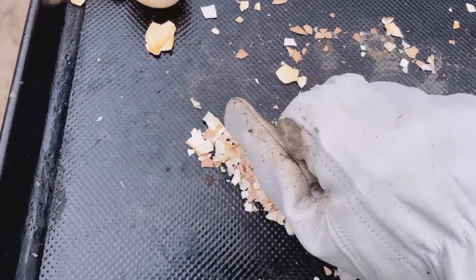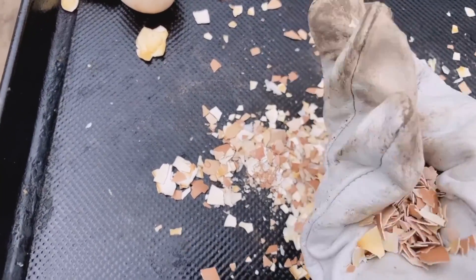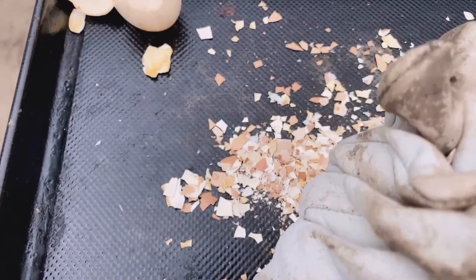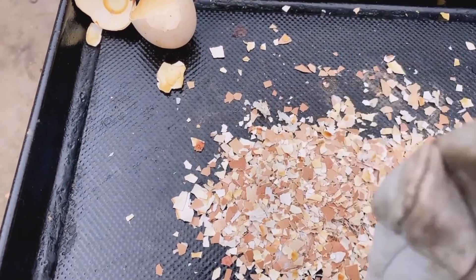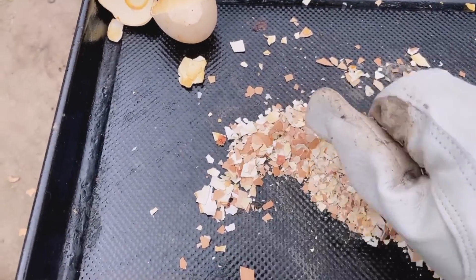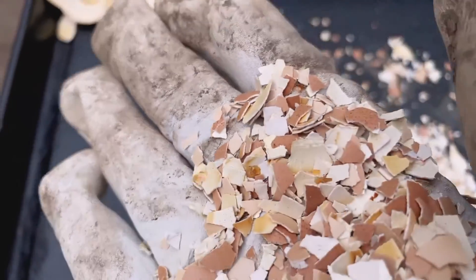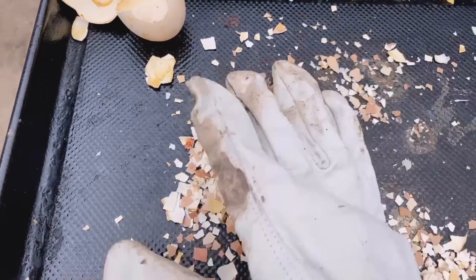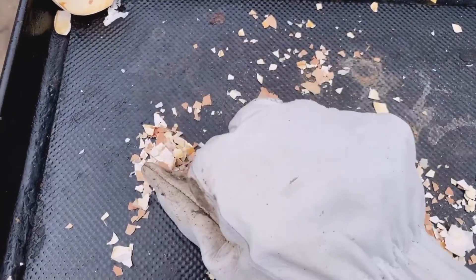Because I'm wearing a piece of paper, so it won't hurt my hand. You can see this piece of paper.